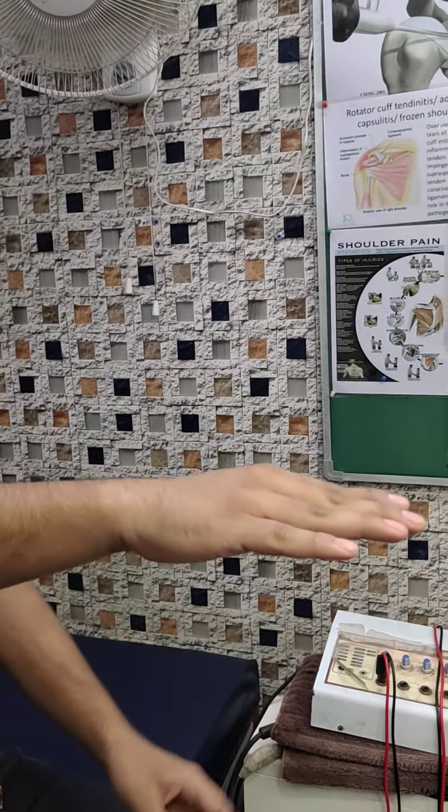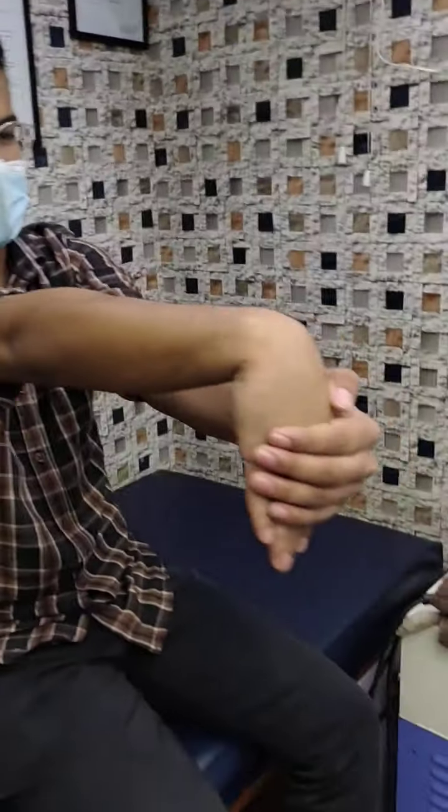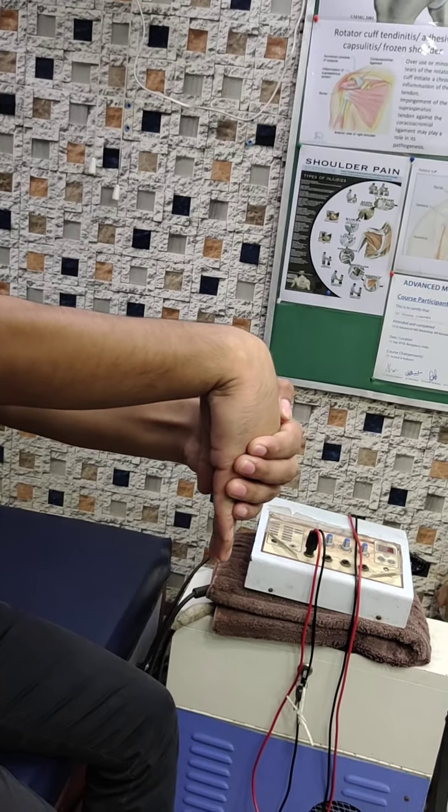Now you need to stretch the elbow. It is here. 1, 2, 3, 4, 5, 6, 7, 8, 9, 10. Relax.